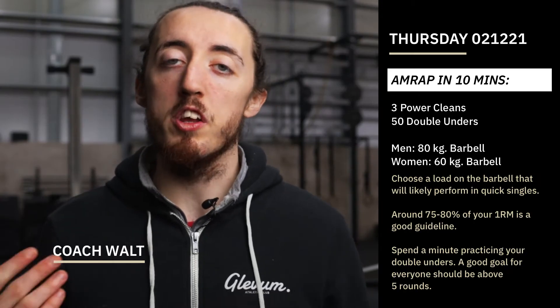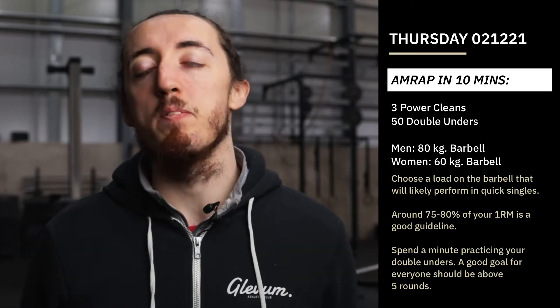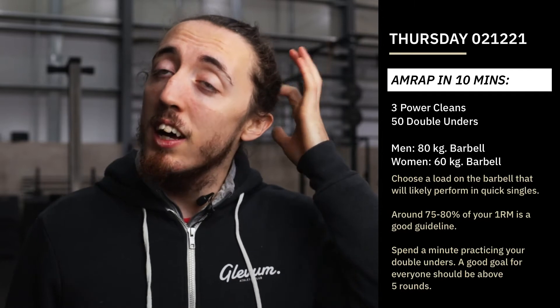Hey guys, so Thursday is here and the workout we got for you today is a nice sort of, a little bit on the shorter side, looking to keep our intensity nice and high. So we're going to do a 10 minute AMRAP — as many rounds as possible in 10 minutes — of three power cleans and then 50 double unders.